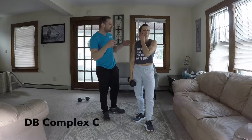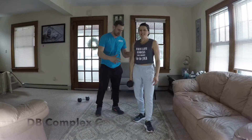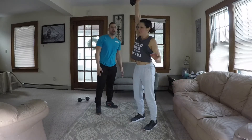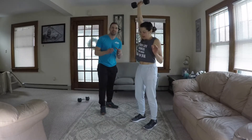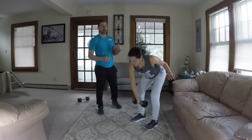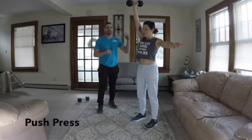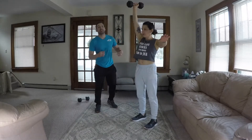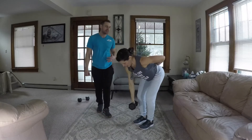Complex C — you only need one dumbbell. Alina's been doing this a lot of times so she's nice and sweaty now. It is going to be a single arm snatch first, landing right in between. You get a little break because you do have to switch both sides. This complex is definitely a little bit longer. Next, the single arm push press — neutrally gripped, pushing straight up using your legs to thrust that dumbbell up. Very explosive. From there she's going to take it to a bent over row — we're always going to add that back exercise in there.